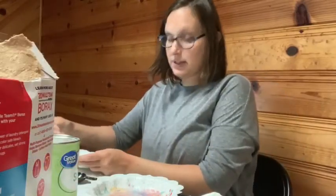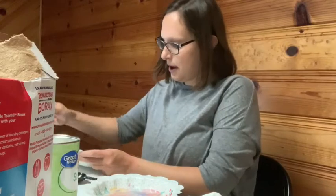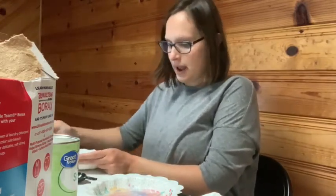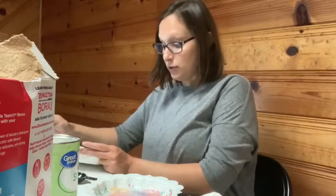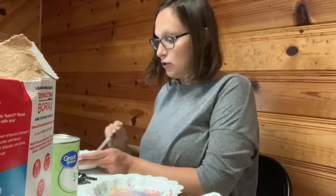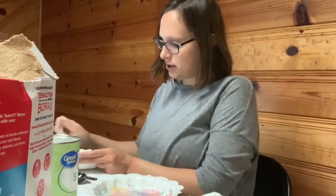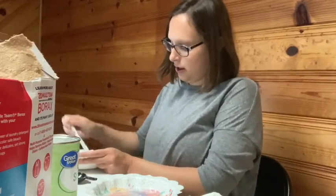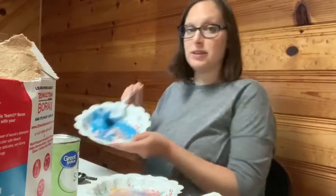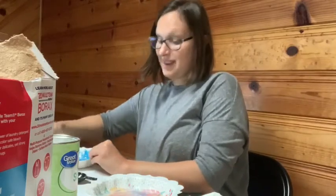I am trying this a second time with a different recipe. In one bowl you do half a cup of warm water and a tablespoon of borax, and then in another bowl you do two tablespoons of glue, a tablespoon of cornstarch, and your food coloring. So I am mixing — I'm going to try again. This time it's a blue ball, and we will see what happens.